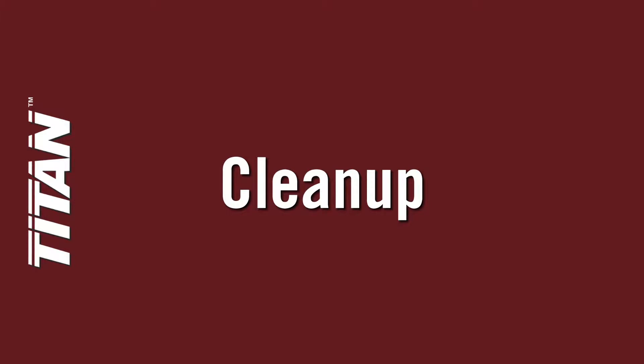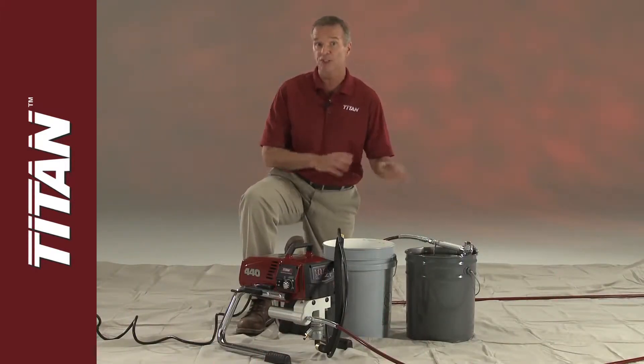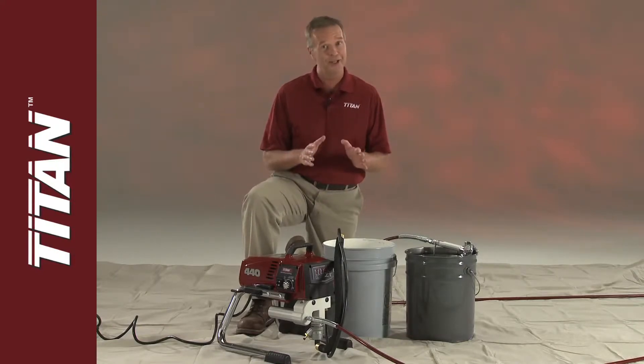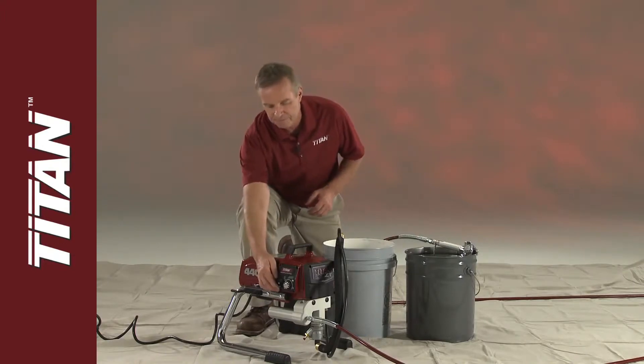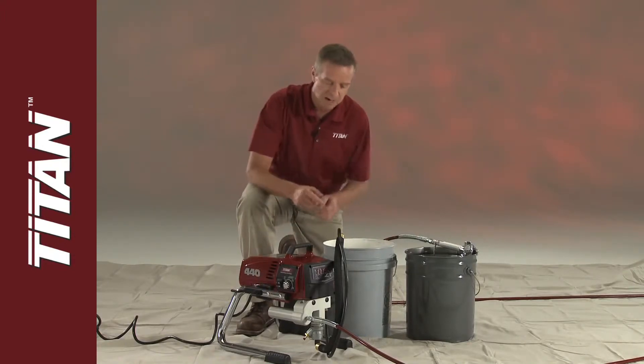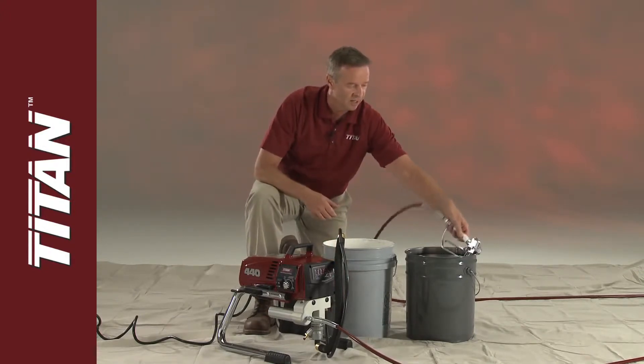Once you have finished your paint project, cleaning the sprayer, hose, tip, and gun after each use will save you time, money, and aggravation the next time you paint. First, turn off the sprayer, then move the prime spray valve to prime, and then engage the trigger lock on the gun.